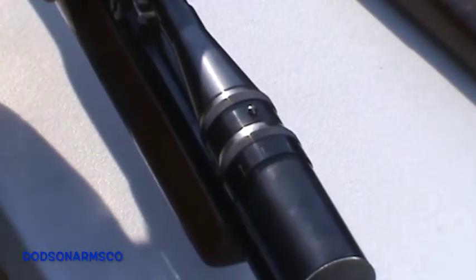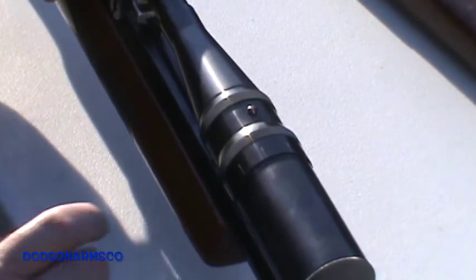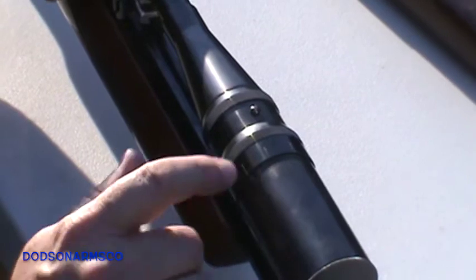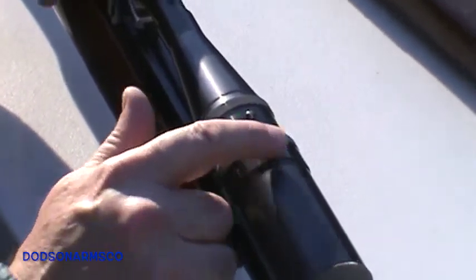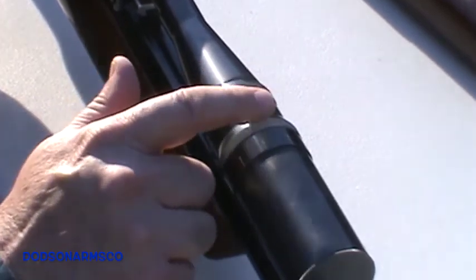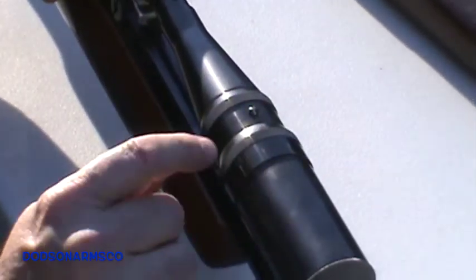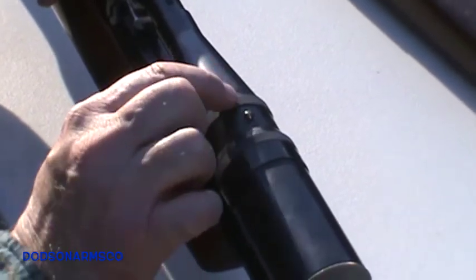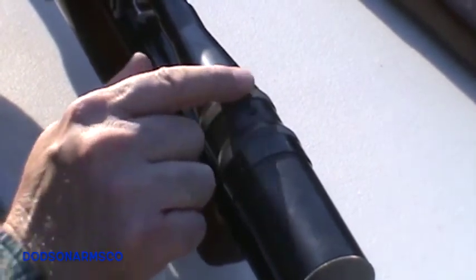This is a close-up of the 14-power Unertl scope. Here we have the parallax yardage markings, and these are the fine markings — four, five, six. Here we have the bolt studs that ride in the track. This is the focus, this is the parallax adjustment ring, and then this is the parallax locking ring.